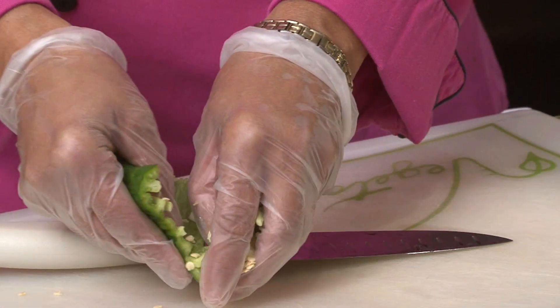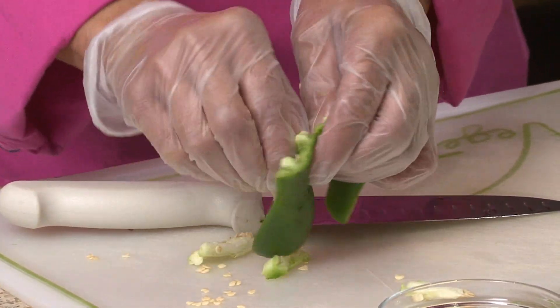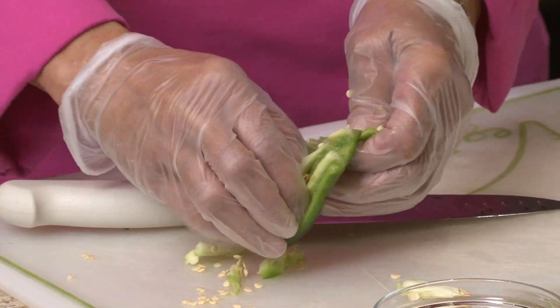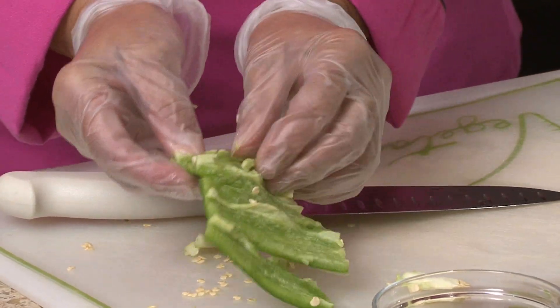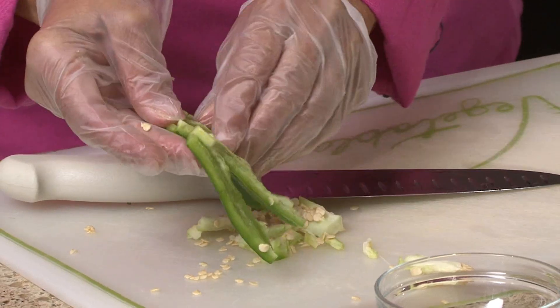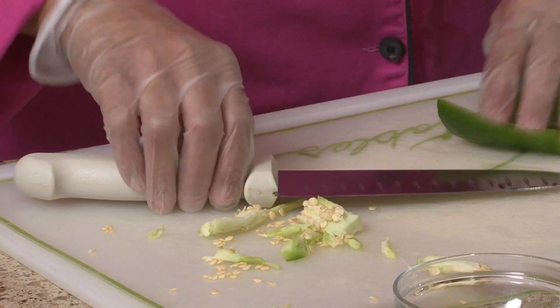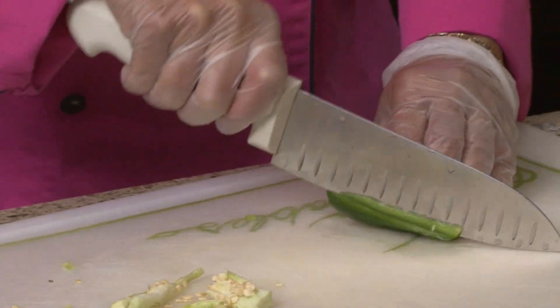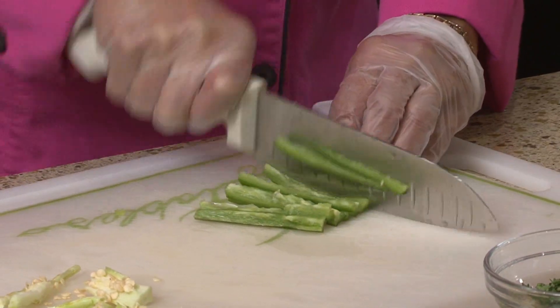So we're going to teach you how to do the jalapeño. You can see I'm wearing gloves so that I don't get the oils on my hands and accidentally rub my eyes or something crazy like that, which no one wants. And I'm using a different cutting board simply because I don't want the oils going into my porous board. I'm just going to go ahead and cut this up into a small chop.